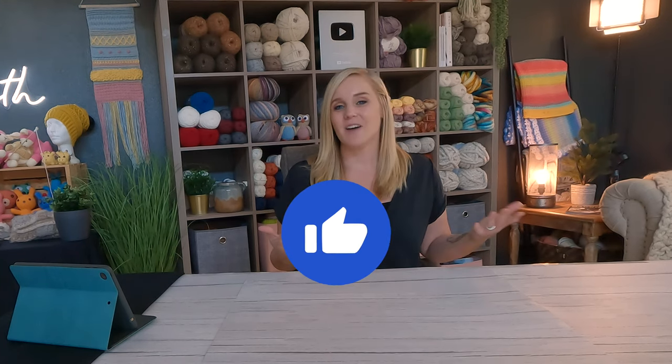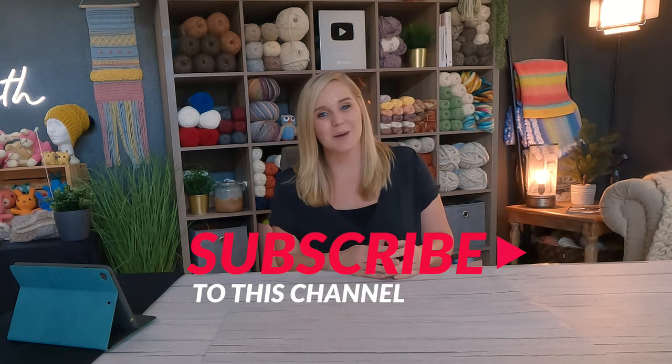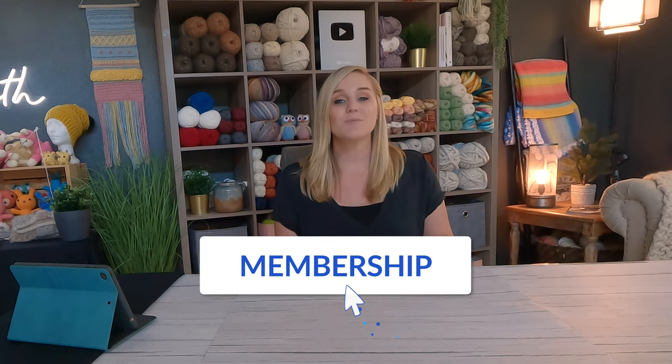What did you think of the closed scallop crochet stitch? If you liked this video please push the thumbs up button — it's like a big high five and really good feedback for me. If you haven't yet, subscribe to my channel so you don't miss my upcoming videos. Check out my membership program if you'd like to support my channel. I have more stitch videos in a playlist just for you — thank you so much for crocheting with me today, I'll see you with the next one!